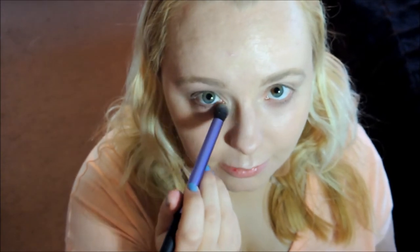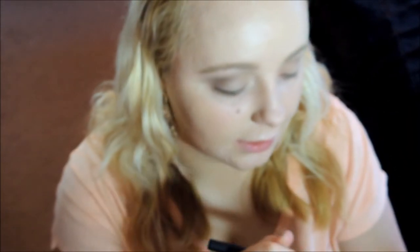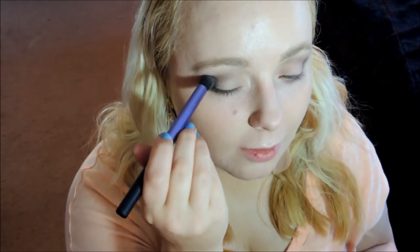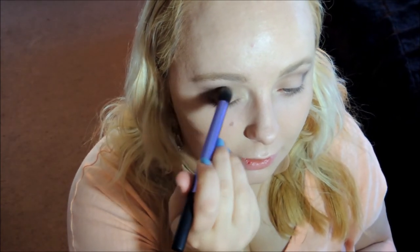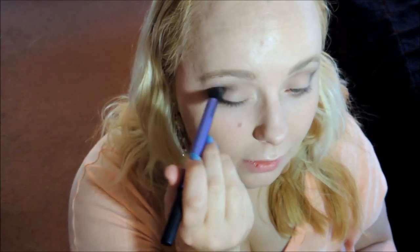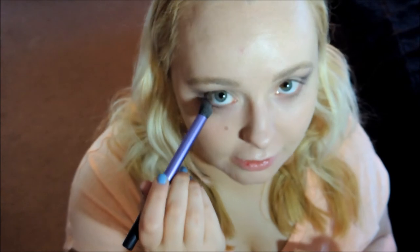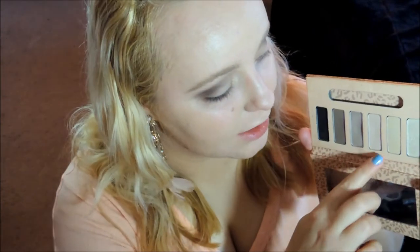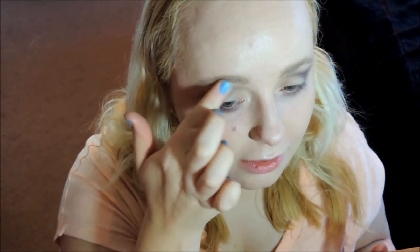I'm also going to take the brown underneath my lower lash line. Once more I'm going to take my blending brush and take the black color on the end and just pat this a little bit in the outer V area of my eye, then blend it out and take it underneath my lower lash line as well. For my highlight, I'm actually going to mix two shades together — one is more of a yellowy shade and one is more of a pinky shade. I'm going to put the yellow down first and then pop the pink on top.